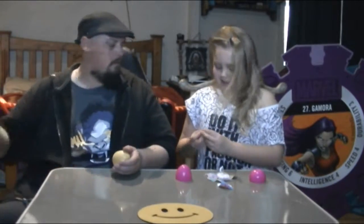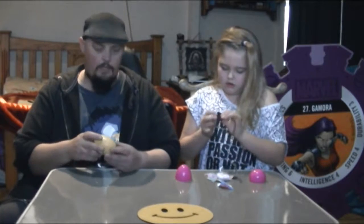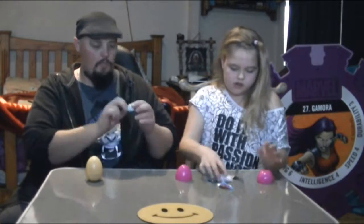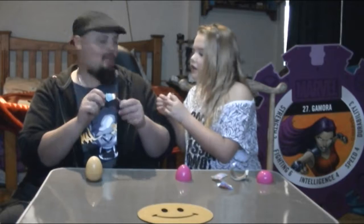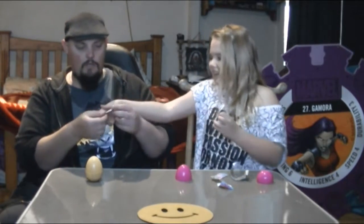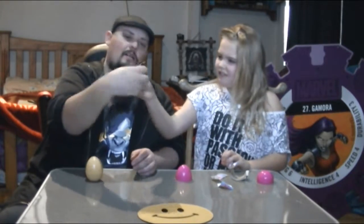Holy guacamole! Yay! I got Shopkins! Oh cool! That's what goes on your bag or something, on key rings or something like that. No, it's definitely not a magnet because it's plastic — it doesn't stick to metal. What is it? Oh it's a toaster! And you've got a little Shopkins candy. It's a toaster! Bread up the top.